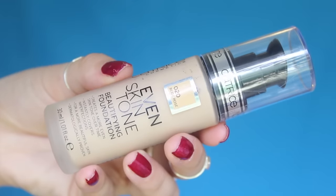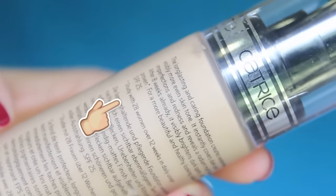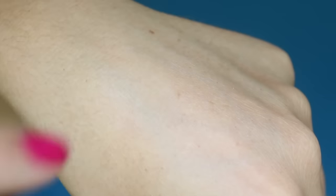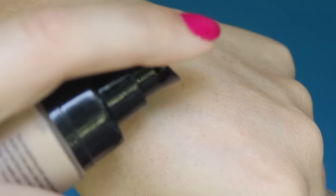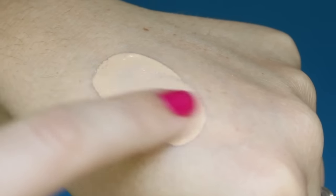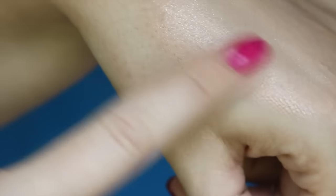First up, this foundation is amazing. It has SPF 25 in it, which I think is just the bomb, because seriously guys, SPF is so damn important for the face. The coverage is also absolutely amazing, definitely full coverage, and comparable to Revlon Colorstay foundations. I think this one's actually better.